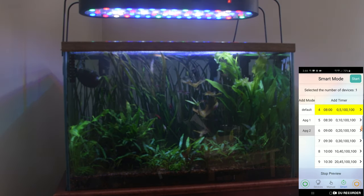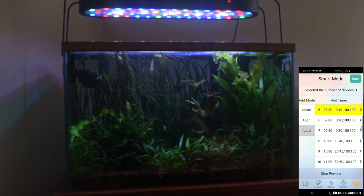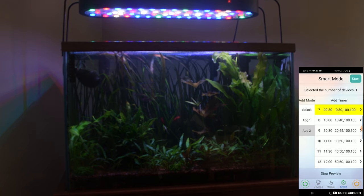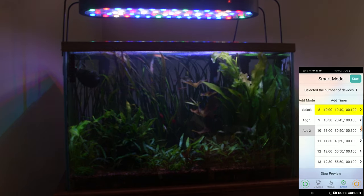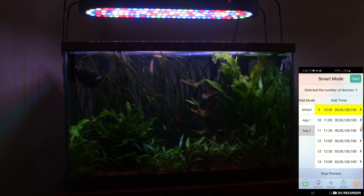The red channel starts at 10 a.m., ramps for 3 hours, flat for 4 hours, ramps down for 3 hours, and off at 8. I've got the moon channel up almost all day long because I do like that look.